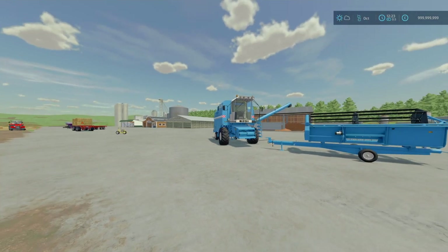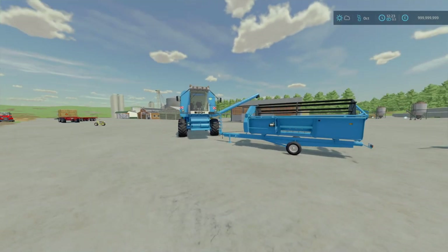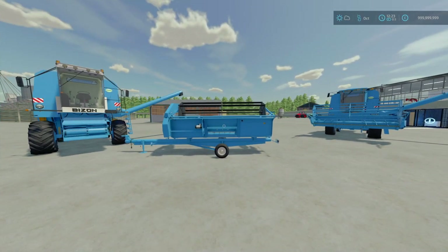I'm going to leave the timestamps down below. First of all, we're going to start off with the Bison Dynamic by Deuce Vault. It is 58.45 megabytes to download. There are two variations of these, but both of them are 140 horsepower. They hold 300 litres of fuel, capacity is 500 litres, maximum speed is 20 kilometres per hour, and they both start at 66 grand.